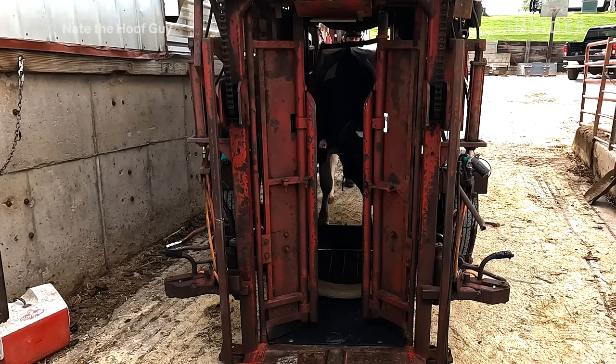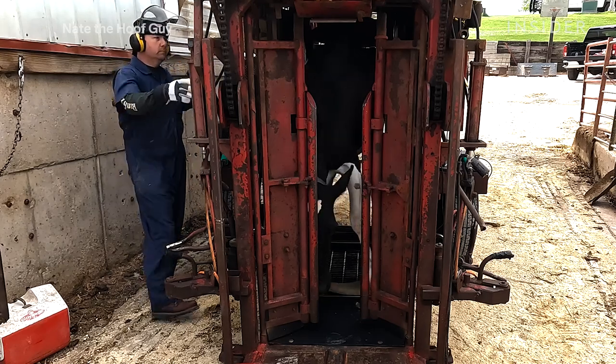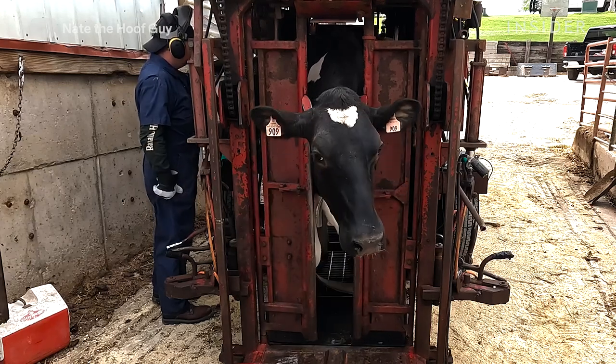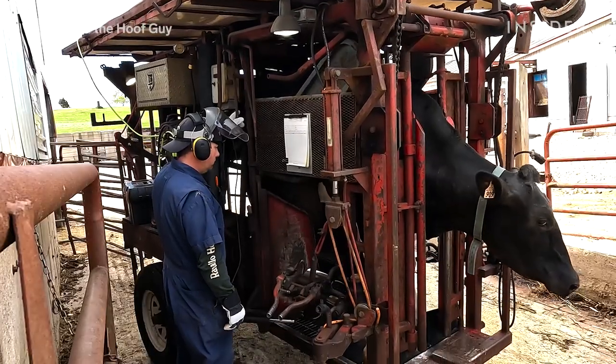The chute that we put the cow in is used to keep her in one place basically so she's not walking around. It helps us to lift the feet up safely and work on them without her moving them. She can still move but it just gives us a safer working environment to run our grinders and our knives. We're dealing with really sharp tools, so we want to try to keep that foot as motionless as possible while we work on it.